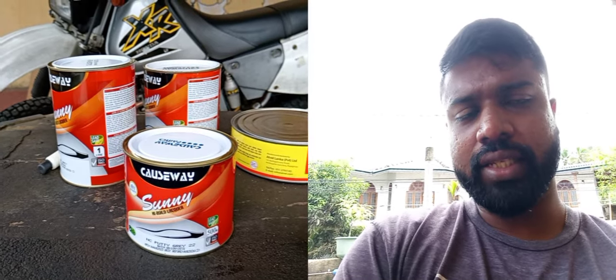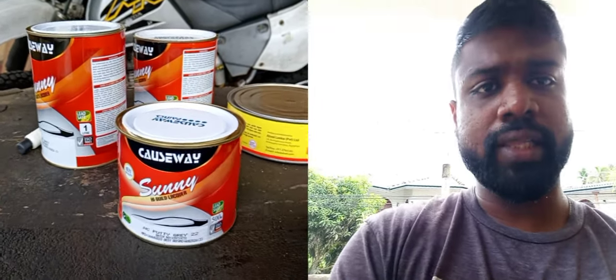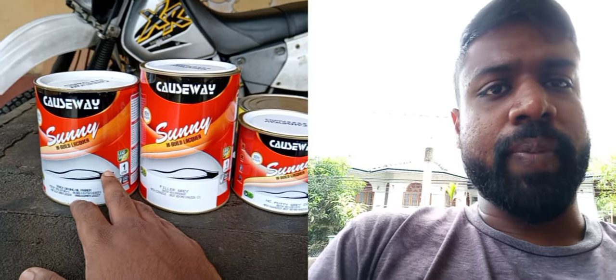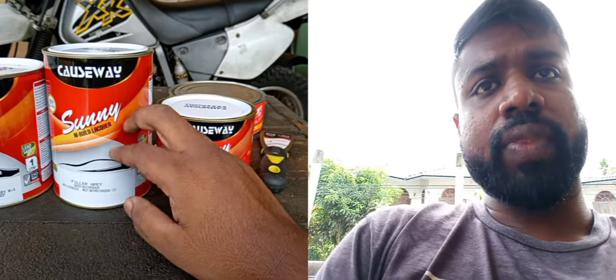Let's take a look at the best brand. The first thing is to use a quick drying oil primer. Then, we will use the paint to dry the oil primer. We will use the paint to dry the paint. Then, we will use the filler. We will use the spray paint.